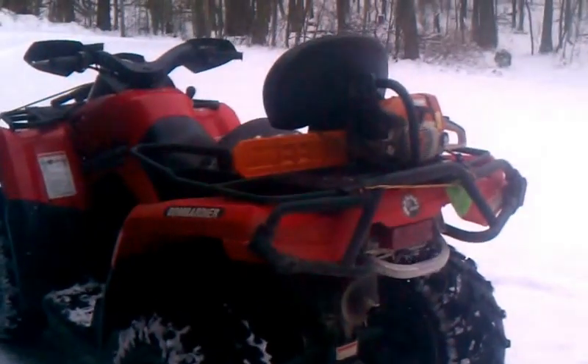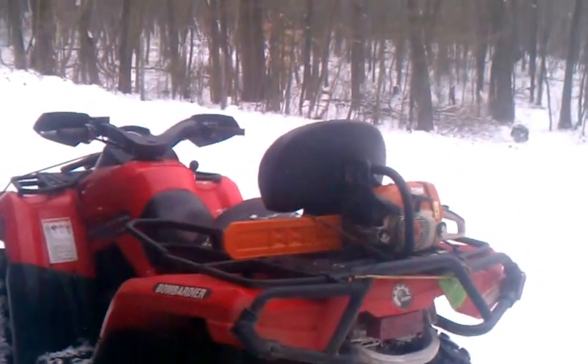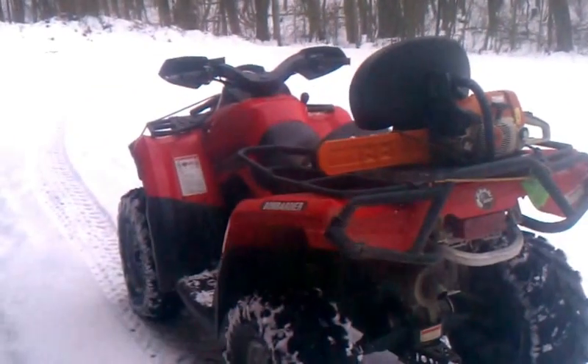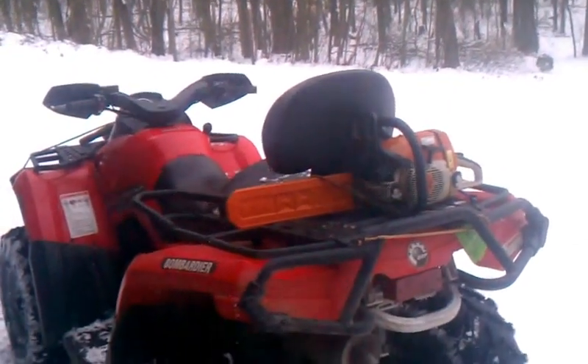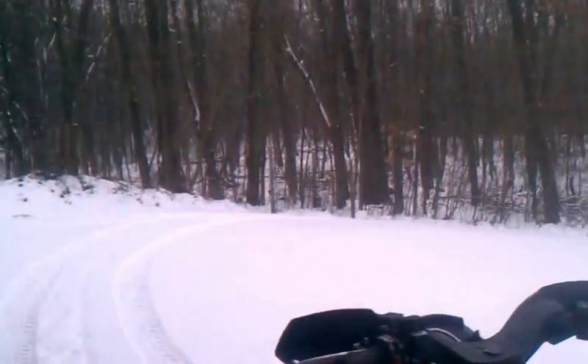Hopefully it's not too shaky because I don't have a GoPro camera like Mike Malwicki, and I'm going to have to hold this in my bare hand in the cold because I'm going to have to drive with the other hand and use the throttle. So hopefully it's not too bumpy. Let's give her a shot.